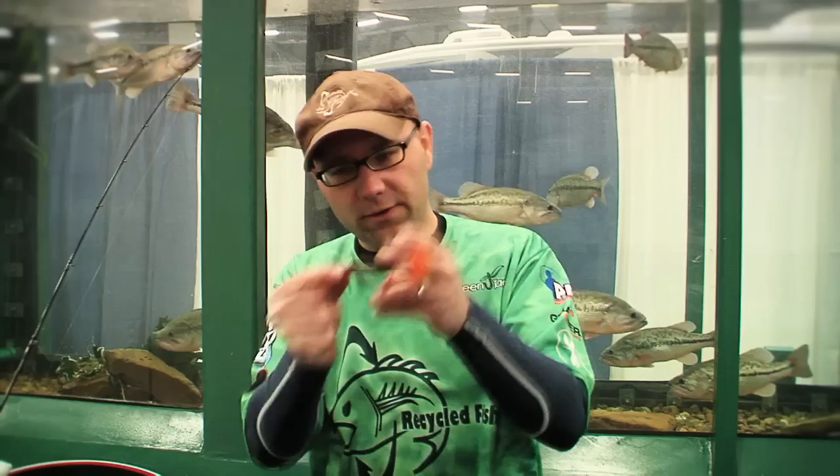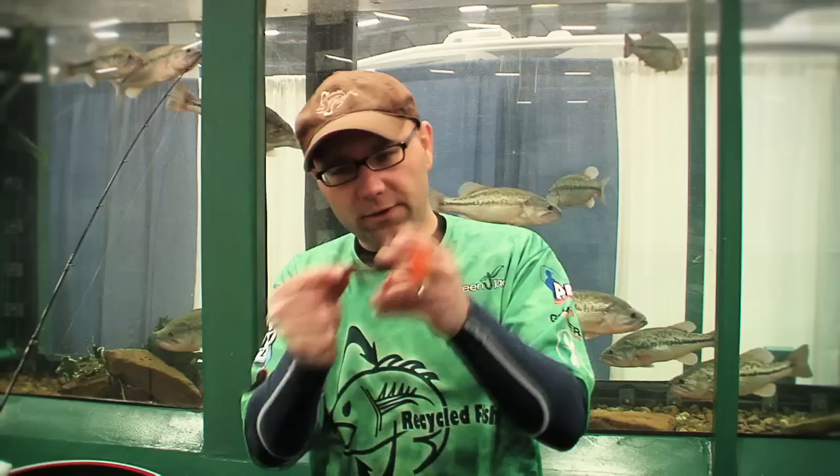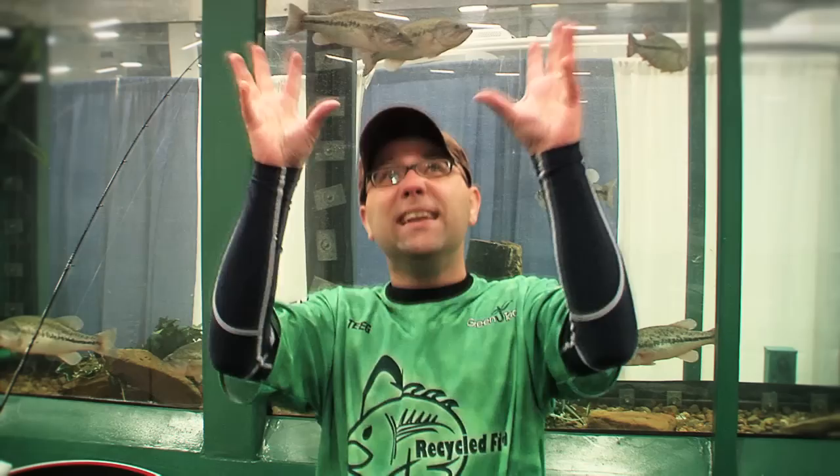Now when the crawfish comes through the water, it goes through the water backwards — which is how crawfish move — and it allows him to swim down, claws up. That allows him to look just exactly like how a crawfish looks when it's trying to defend itself against a bass.